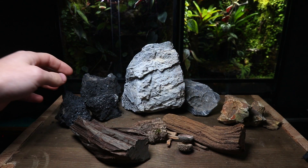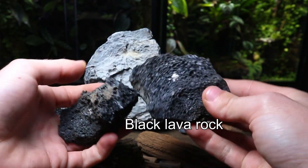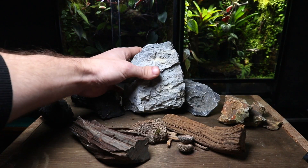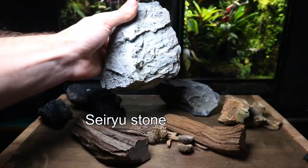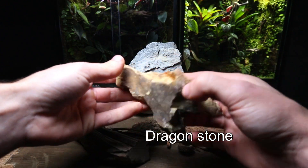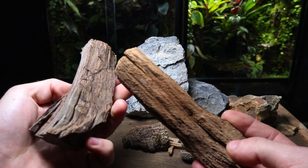This next tip is optional but it can completely transform the look of a terrarium. When it comes to hardscape there are endless options which you can use, but in my experience some are better than others. Most of the rocks and stones won't cause you any trouble at all, but when it comes to the wood there are a few things to keep in mind.